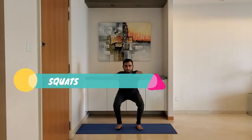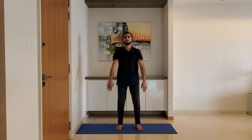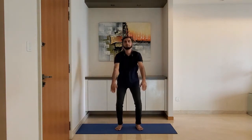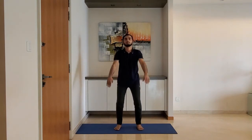Squats. Stand with feet shoulder-width apart. Ensure knees are behind the toes while you squat. Use the arms to counterbalance.